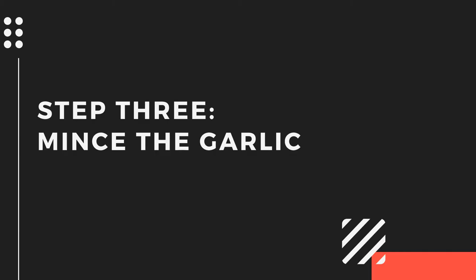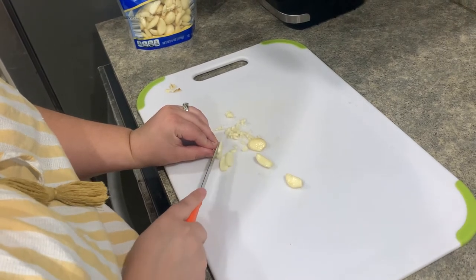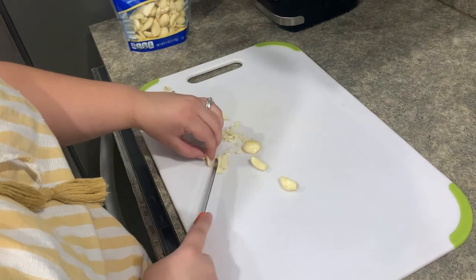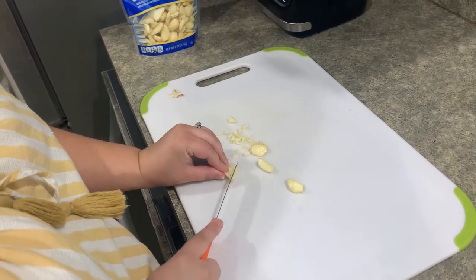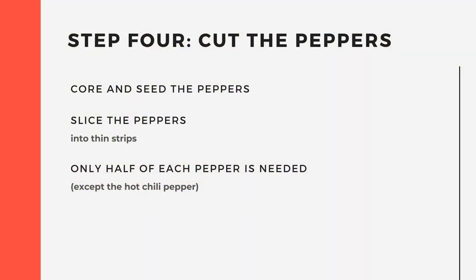Now it is time to mince the garlic cloves. Next, we're going to cut the peppers. The remainder of the vegetables will be added to the stew at the same time, so you can store them in one big bowl if you would like.